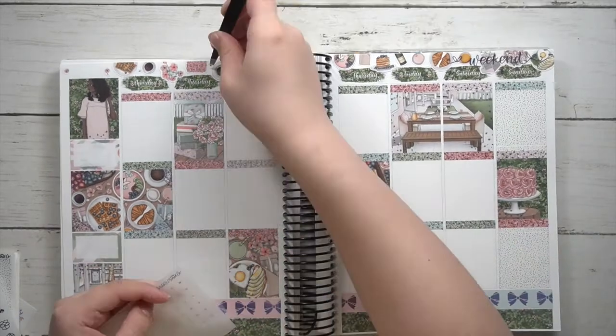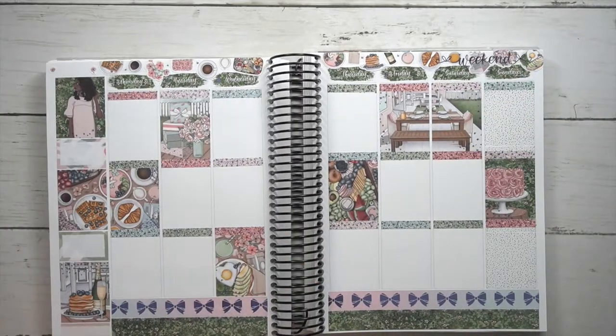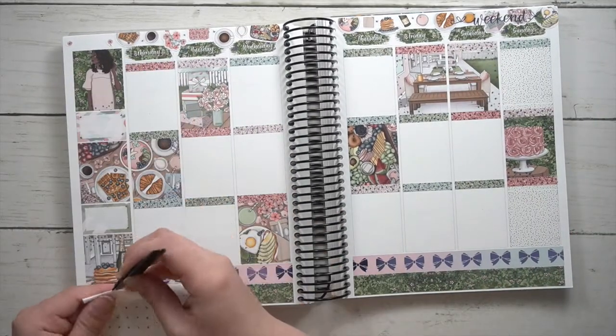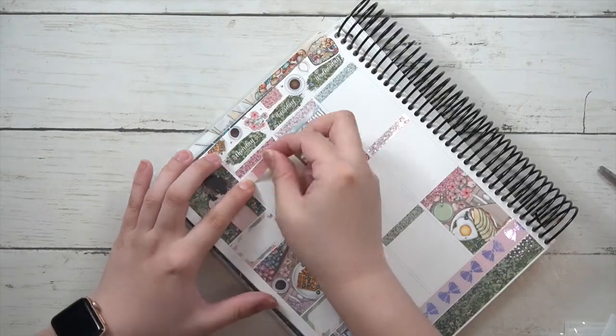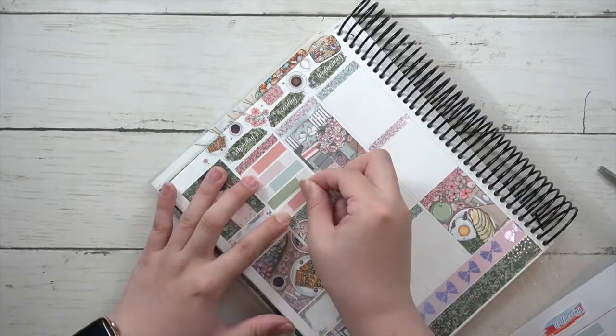Here I'm putting down the little foil bits. I like putting them at the corners of the half boxes because it adds just a bit of sparkle on the full box. For the sidebar, I mark down how many weeks I've been at my new job.